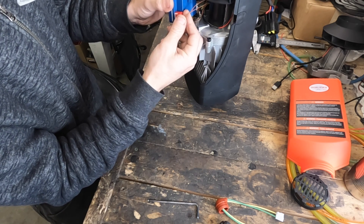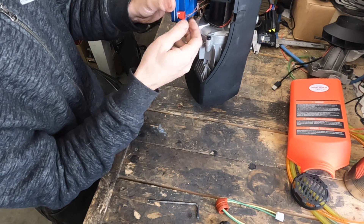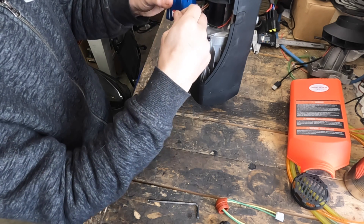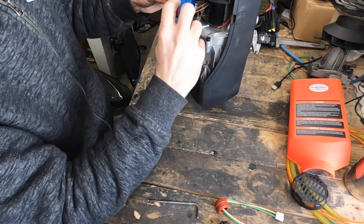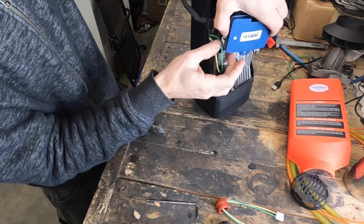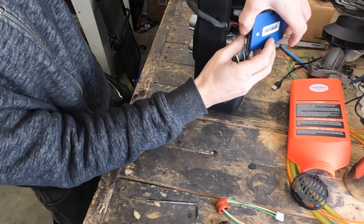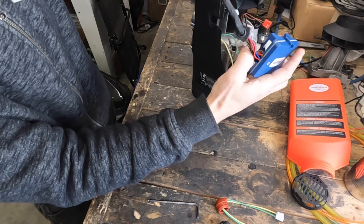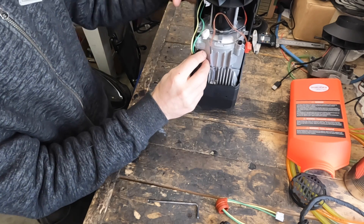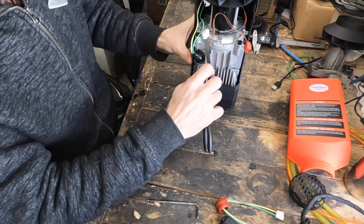Same with the heat sensor connector — we're going to remove the ECU altogether just to get it out of our way. There's one more connector over here for the motor. Once all three are disconnected, the ECU is completely out of the way.